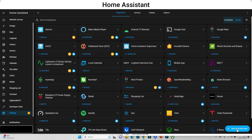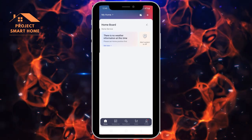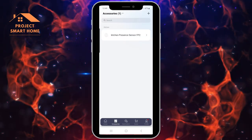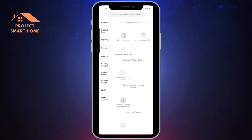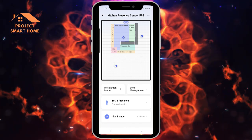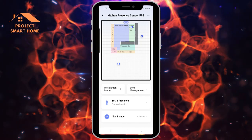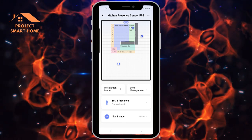I'll give you a quick view of the Aqara app. The only time I've really used it is when I first set up the FP2. If you go into accessories, my FP2 is already set up. To add a new FP2 you click the plus button, add accessory, then sensors, then FP2. Once the device is there you can go in and configure zones - I've got three zones set up. You can see me moving around in the main kitchen area, walking towards the worktop area, and the different zones activating the corresponding lighting.